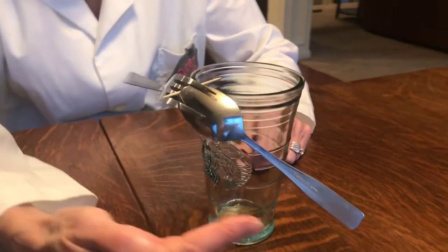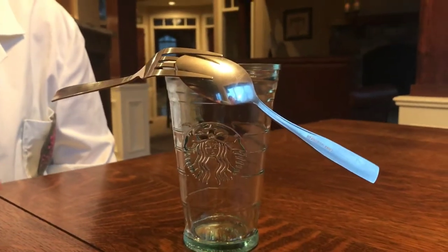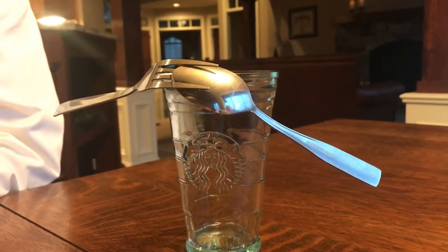If you notice, the handles of the fork and spoon are tilted downward, and that's what makes it possible for it to balance like that.